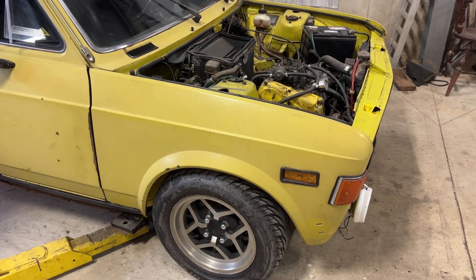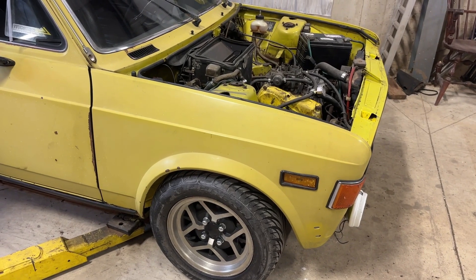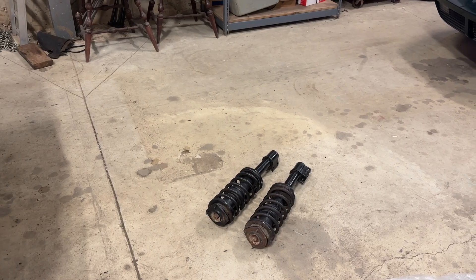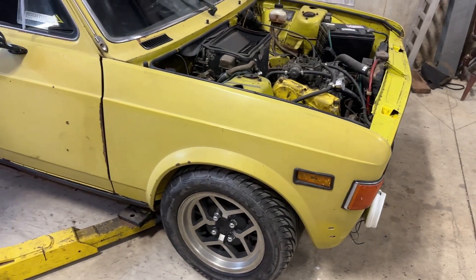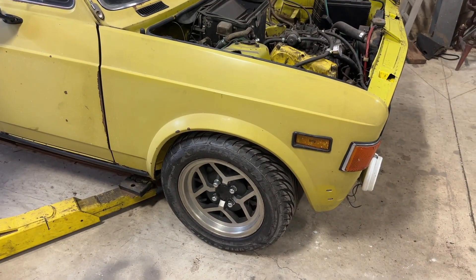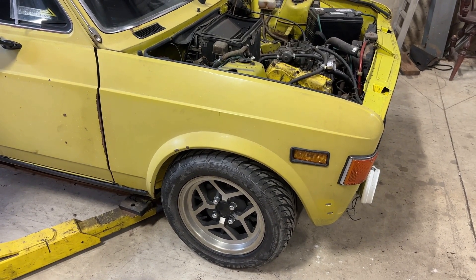But there's really no suspension travel — it kind of killed the functionality of the front suspension. So since then I've actually acquired a set of strut assemblies. These are the rear strut assemblies for early Fiat X1/9, and these are supposed to be a direct replacement for the fronts of the 128, resulting in a lower ride height.